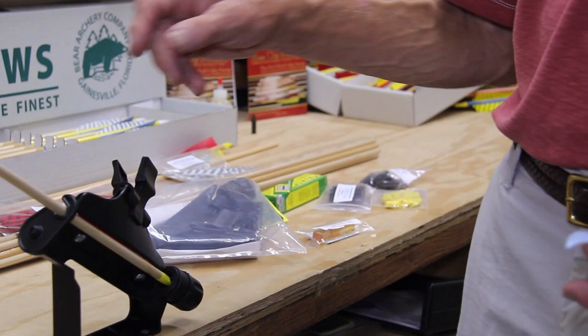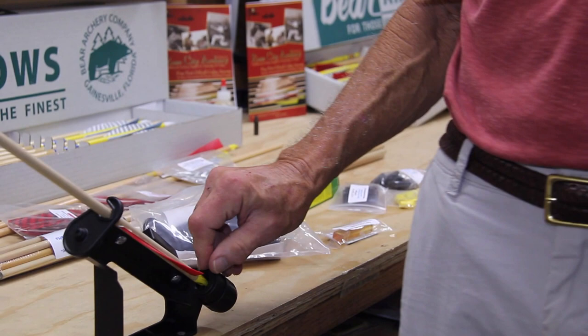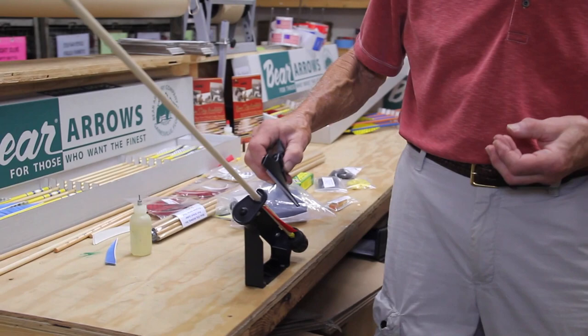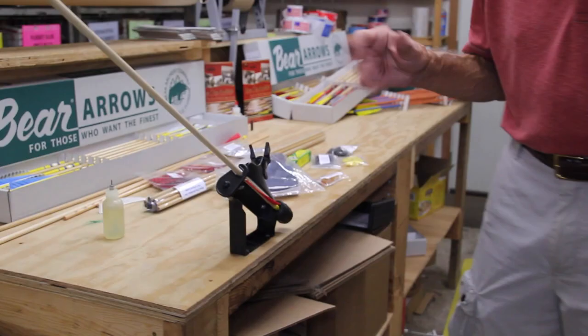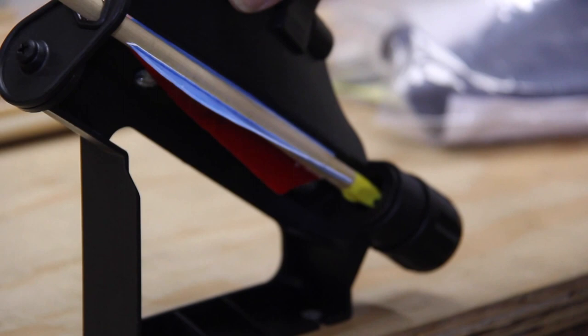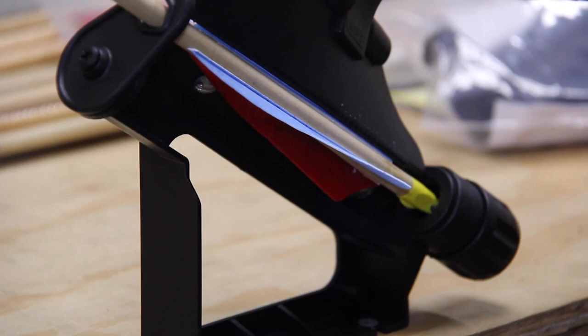Now we're going to put the second feather on. First thing we do is take the fletching jig apart and rotate it to the first notch, which makes sure that when we put the three feathers on they're equal distance apart. Then we put it on the shaft — it's magnetized so it's held in position. Now we wait again; it's about a 20-minute process. We take the clamp off, put the feather on and the clamp, make sure it's down firm, and check underneath to make sure there are no gaps — that means there's a good solid glue line to hold it to the shaft.